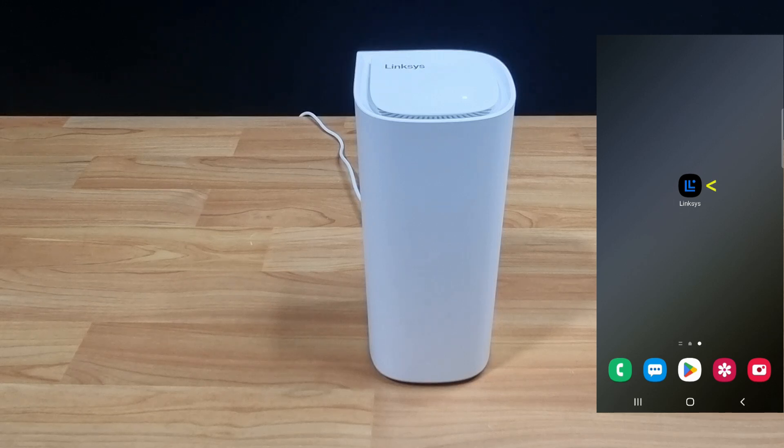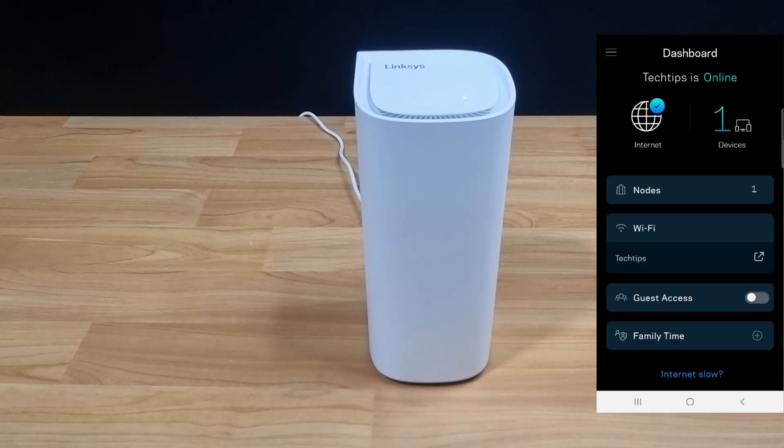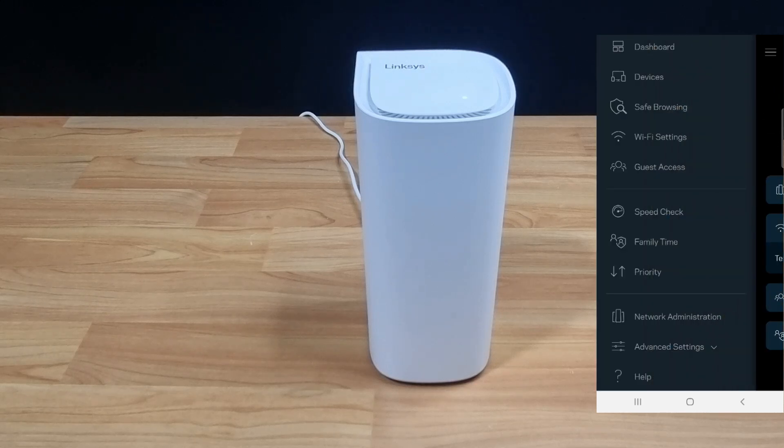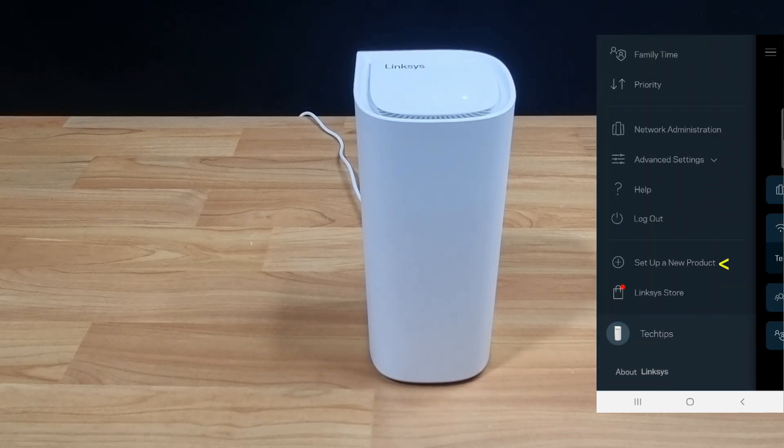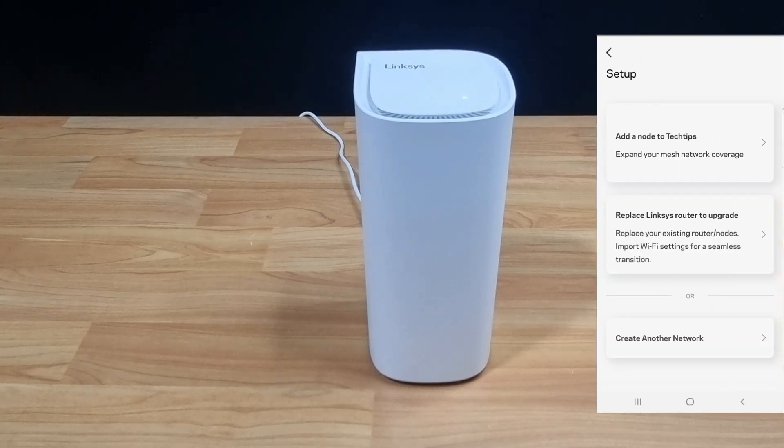So let's start up the Linksys app. This is the main dashboard. Select Menu, go to Set Up a New Product, and select Add a Node.